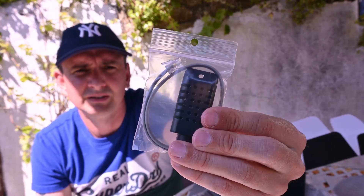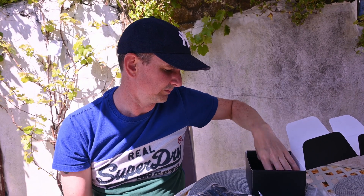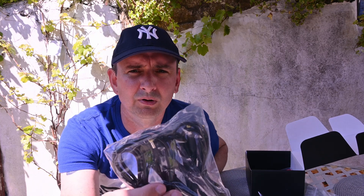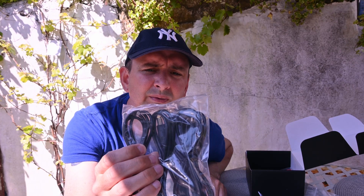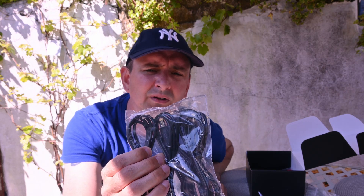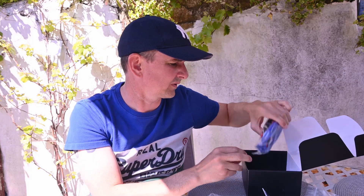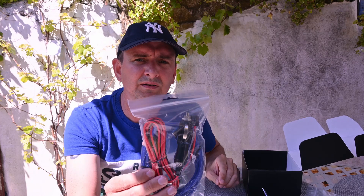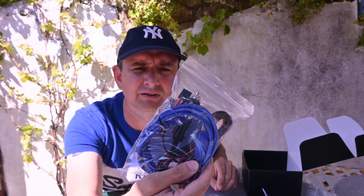There's also a temperature sensor. It looks like we have 4 power leads for various bits, so that would be for my camera and focuser. And there is the power lead and the USB to connect it to the PC.